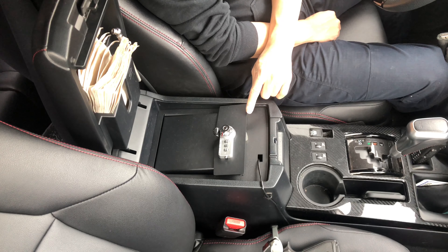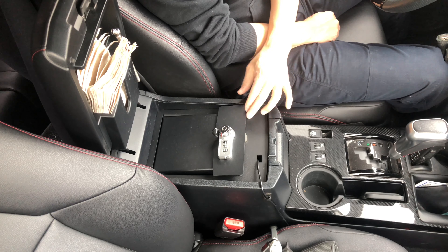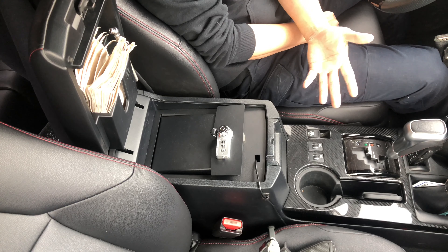So I want to show you if full-size guns fit, and if so, how many guns. I brought all my handguns — obviously AR-15s or shotguns are not going to fit in here.